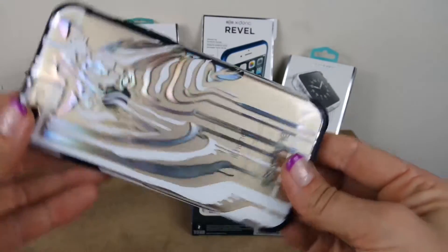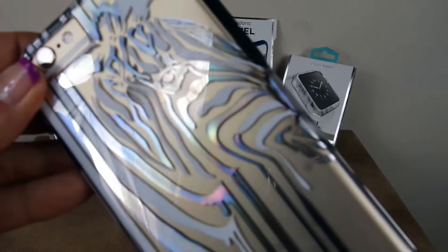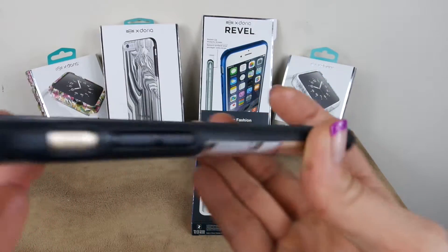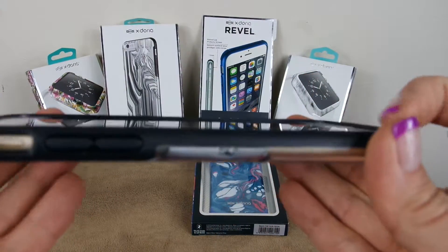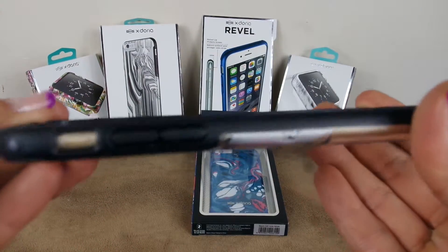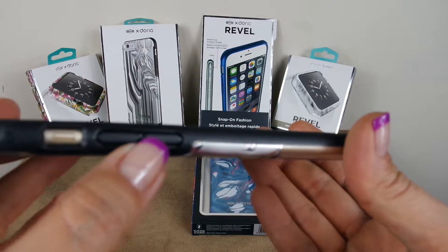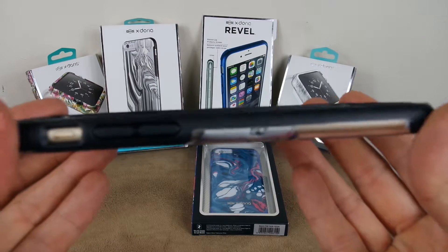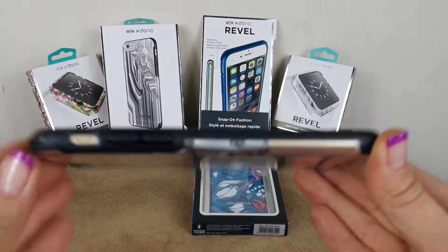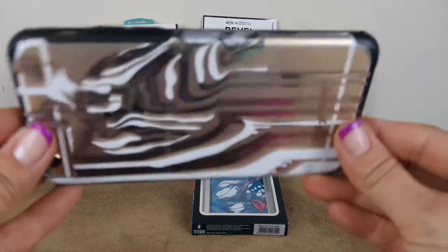It almost looks like it shimmers — it has an iridescent look from the edges. You can see there's a nice rubber bumper, and the bezel is raised to help protect your phone. Looking at the sides, you also have rubber coating covering the buttons to help protect them. So you're getting great protection on the sides and also protecting the front face. This is actually lab-tested drop protection.